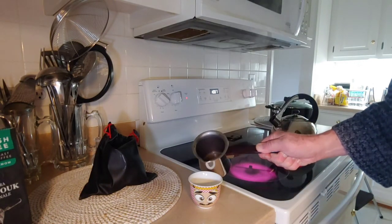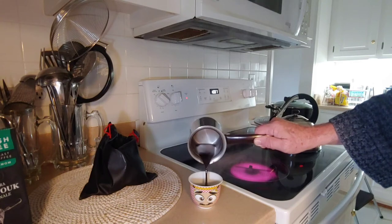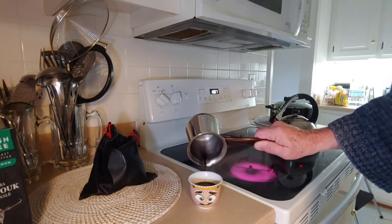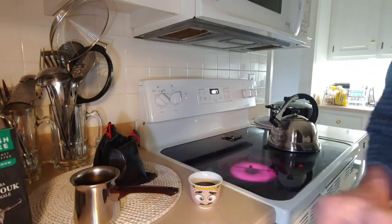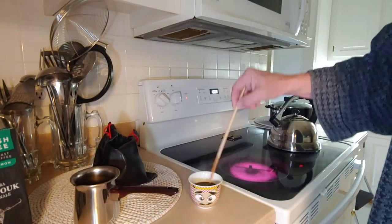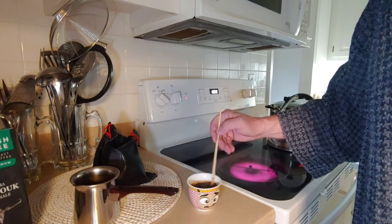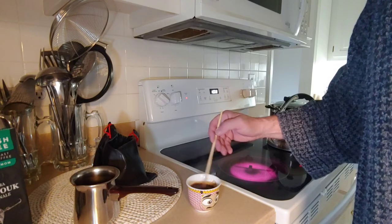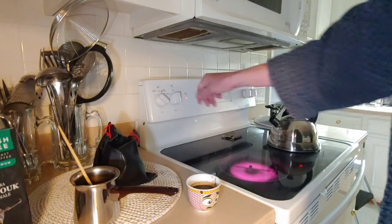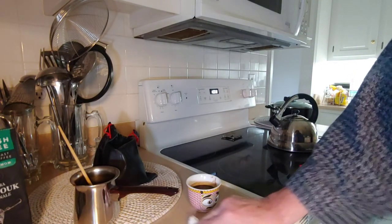And there you have it. Now, watch that pour — that's some thick stuff right there. That's real Turkish coffee, Saudi Arabian style. Stir up that sugar real good in there. Like I said, there's a lot — that's the way it's drunk in that part of the Middle East. Got a little bit of a spill — that'll stain.